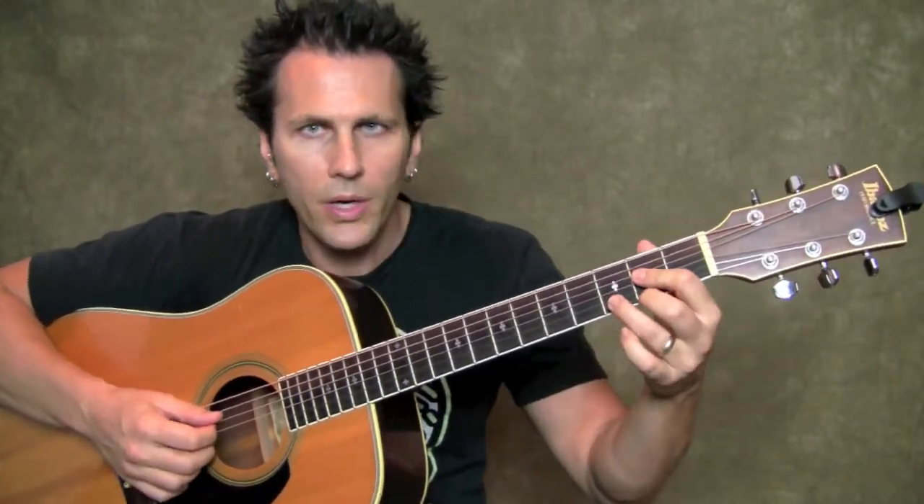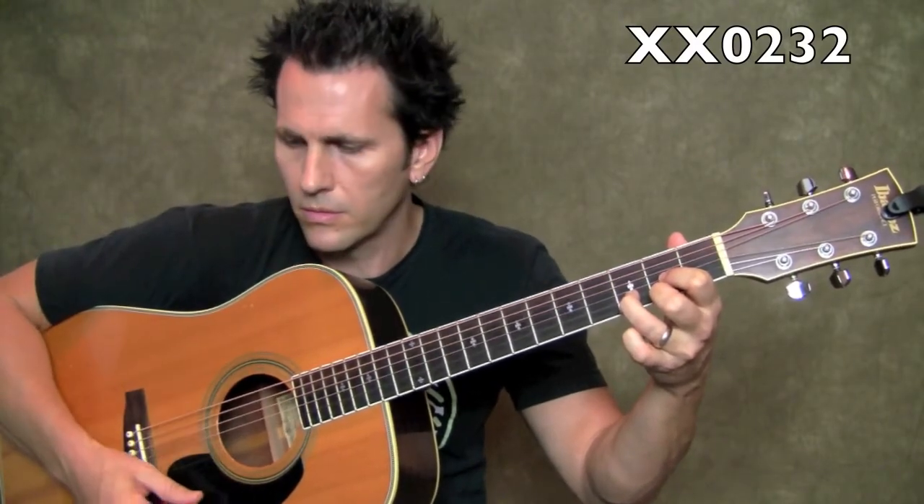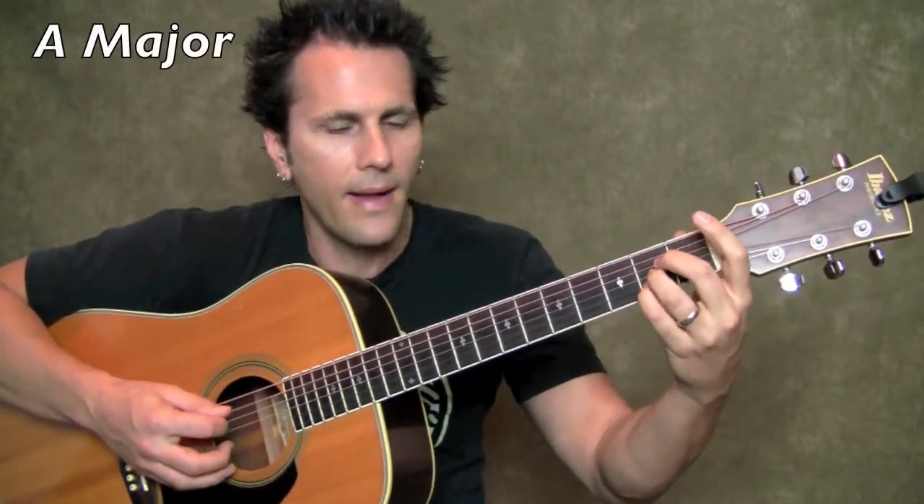Okay everybody, here we are, let me show you these chords. The first chord in the progression is a D chord. Next chord in the progression is A.